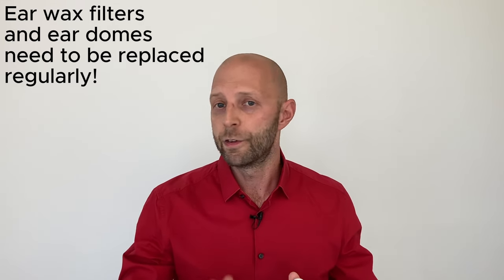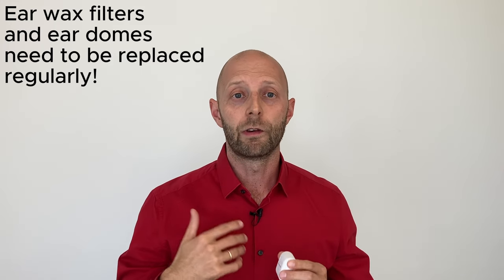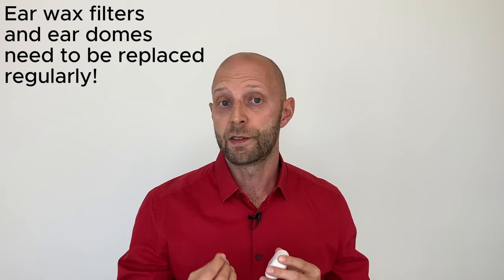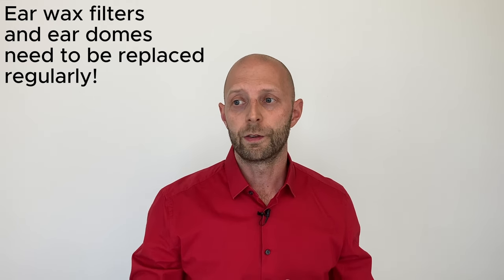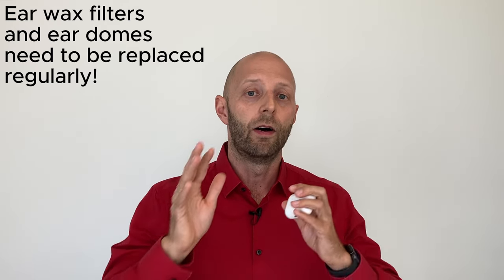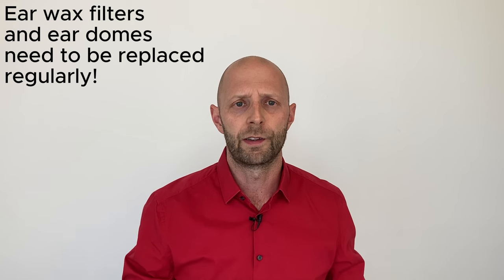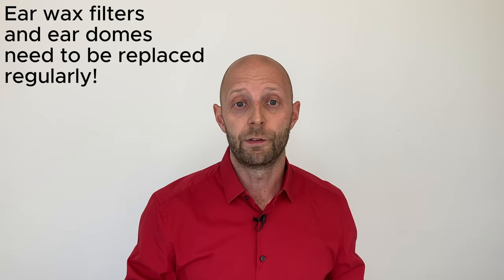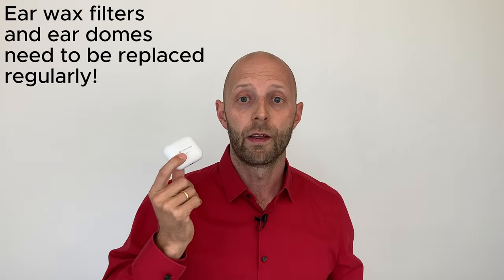An important consideration is whether accessories are available. Even with daily cleaning, you'll need to replace parts — especially the earwax filter, typically within a few weeks. You can get those accessories at Audion or on Amazon. A set of ear domes and wax filters is around $12, which is very affordable and arrives within one or two days.